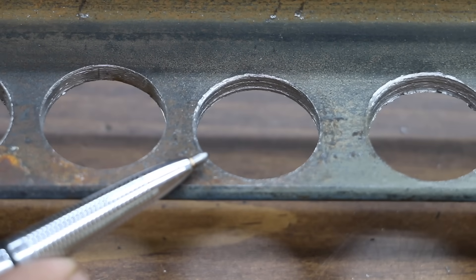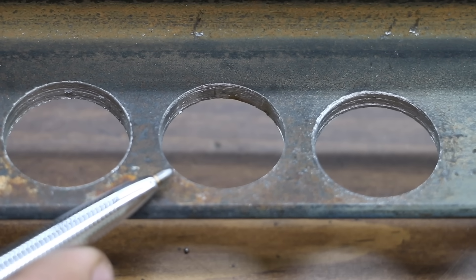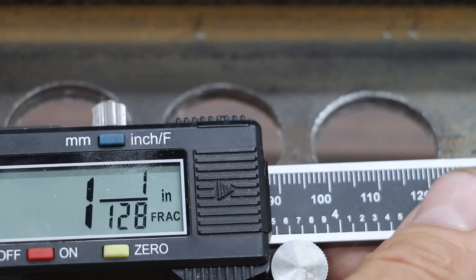The quality of the finish with the DeWalt 2X looks very good and it's extremely accurate. The TCT Carbide provided a very nice looking finish as well — the precision is also very impressive, only off by 1/128th of an inch.